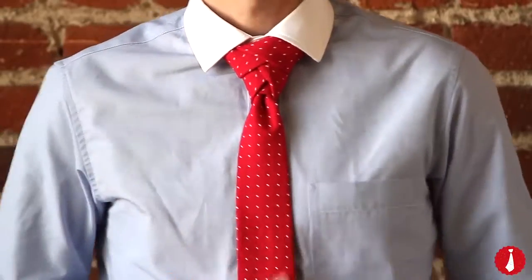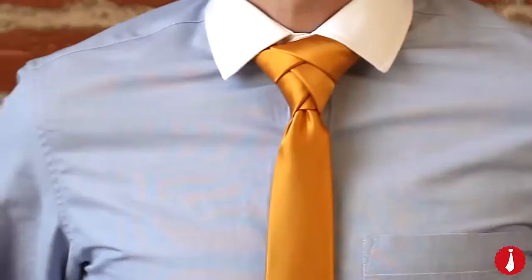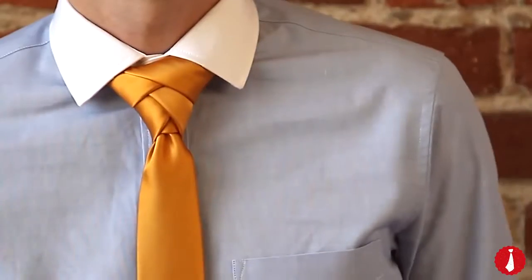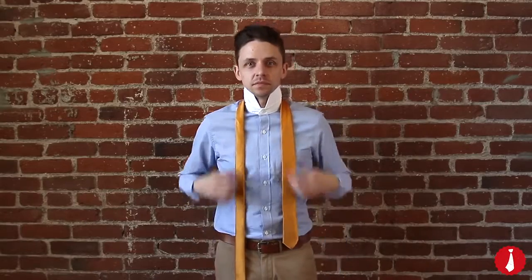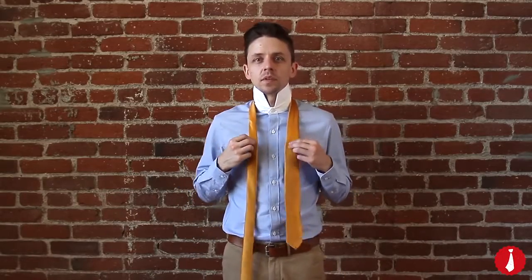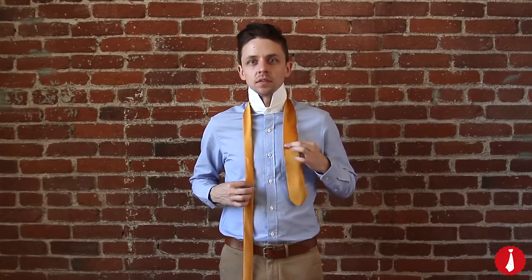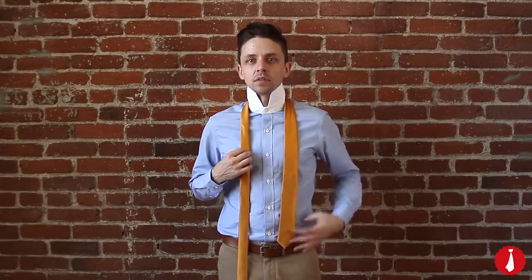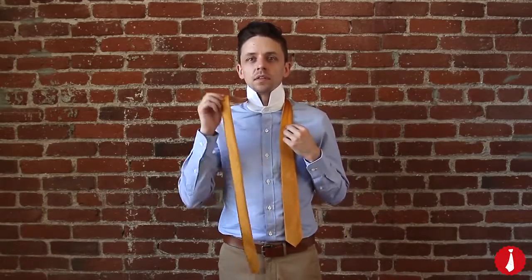The Eldridge knot is not for the faint of heart. Moving only the narrow end, 15 separate steps create an intricately layered knot. We'll start with the wide end of the tie on your right. Position the tip of the wide end near your belt buckle. Now take the narrow end and cross it over the wide end to your right.